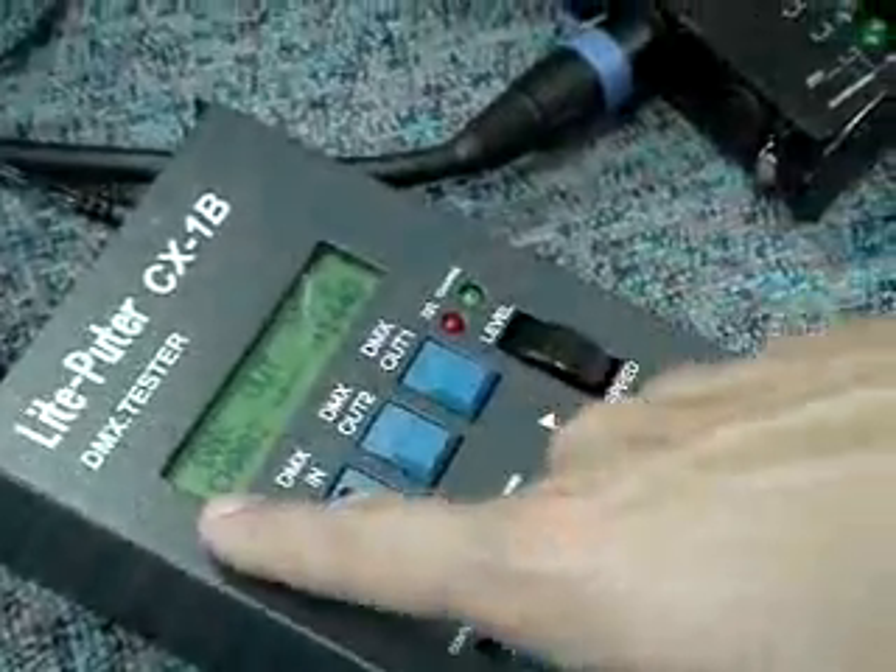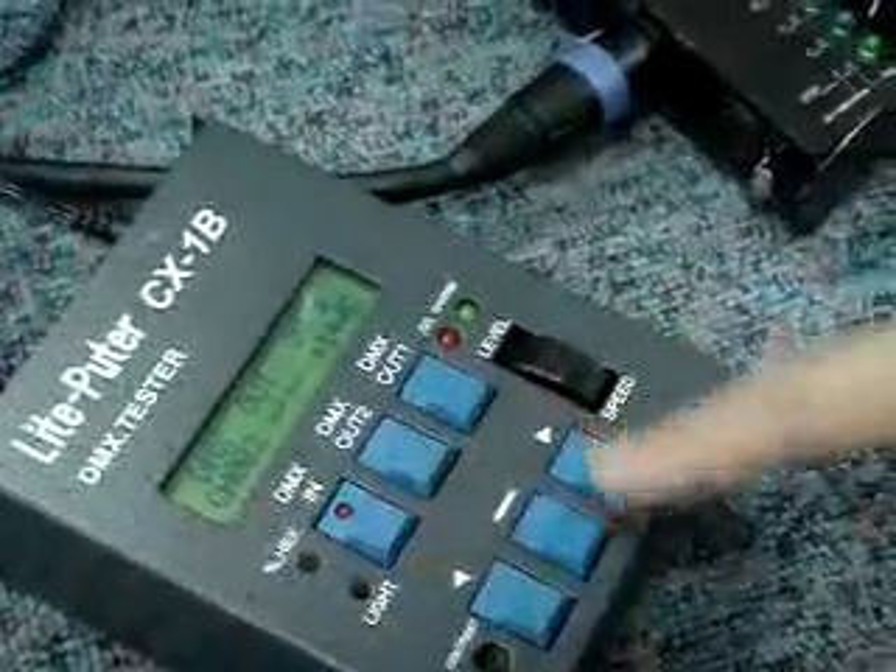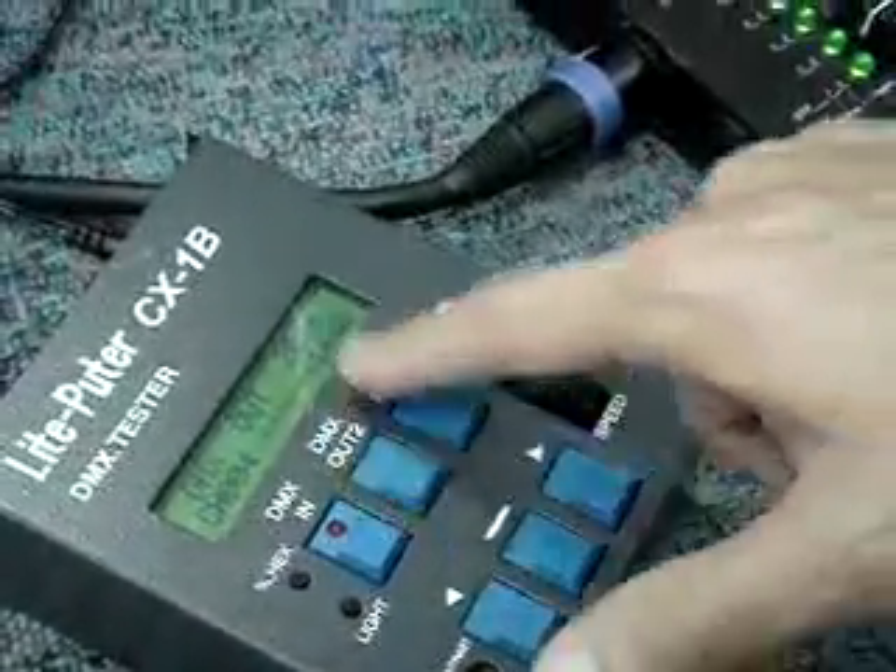Right now it's on channel 2. We're going to channel 4. We're going to hit one.